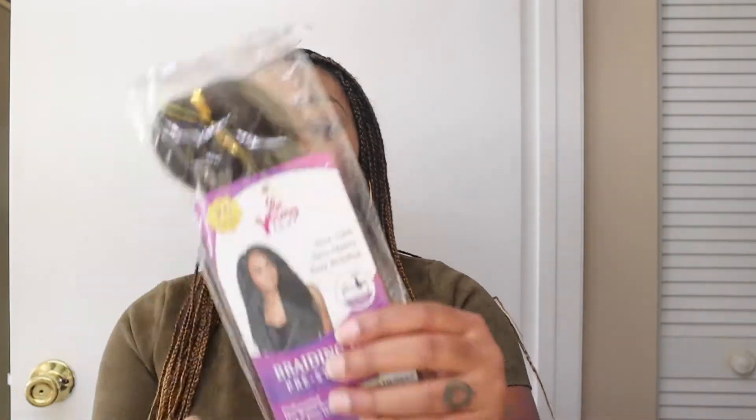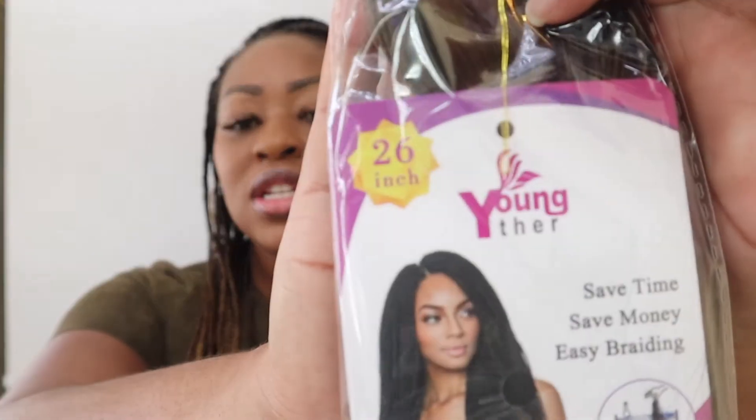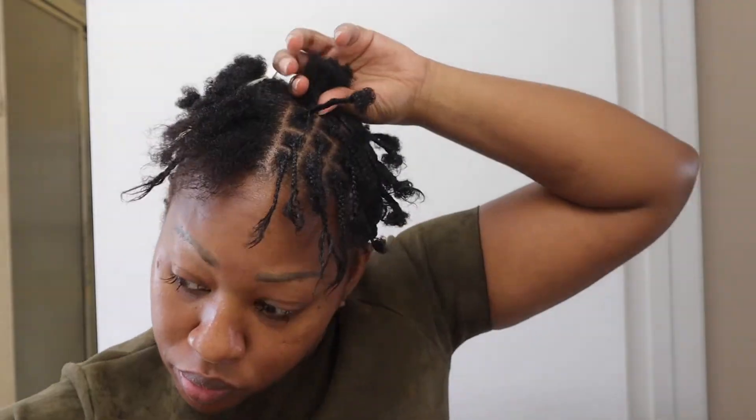Hello everyone and welcome or welcome back to A Mile In My Stilettos. I'm excited because today I'm going to be telling you guys how I did these knotless braids without blowing out my hair, without straightening my hair, without having a good grip game, without using the feed-in method, any of that. I simply used a crochet knotless method and this hair was provided to me by Young Thur Hair. This is the company, and this is 26 inch ombre hair. This hair is cute you guys. Alright, so let's jump into this tutorial.